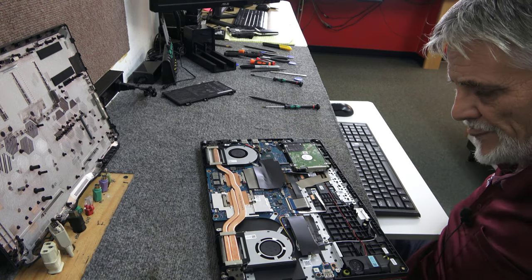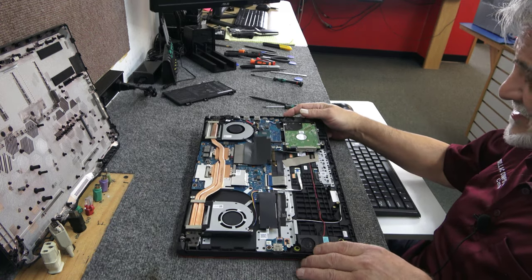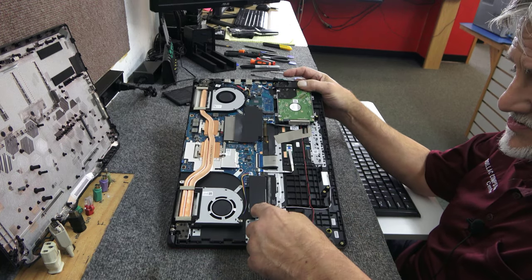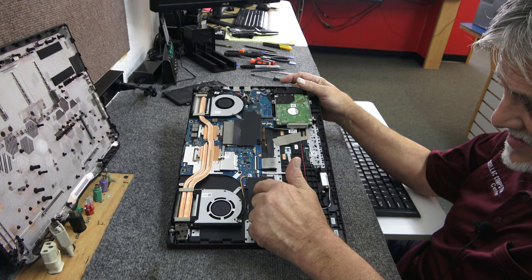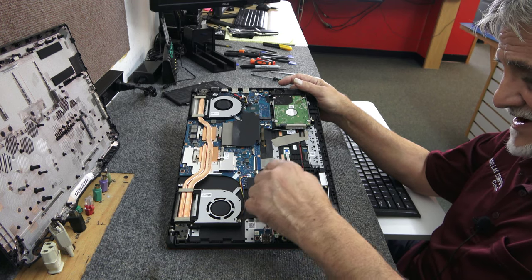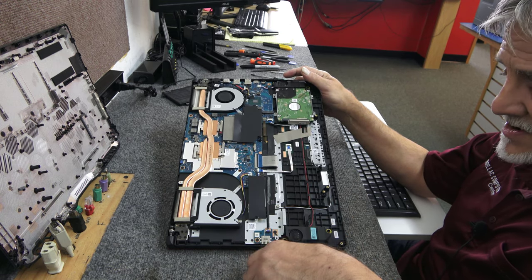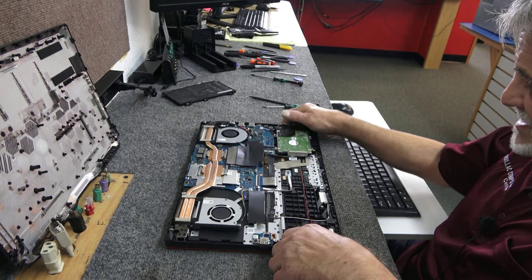Here's our other 16-gig stick. These have heat spreaders, heat shields for the RAM, so that's good. Just make sure you get a good click on both sides. Now, this laptop has Wi-Fi 6. Just so you know, on all these TUFs, the Wi-Fi card is buried deep underneath the M.2 drive — you have to take the M.2 drive out to access it. You can see the antenna wires going over to it. They kind of hide that.